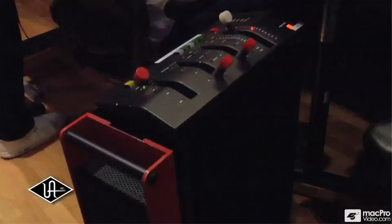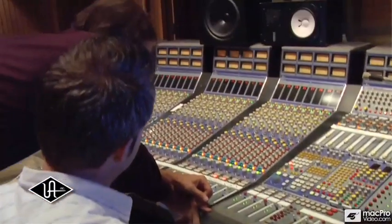In the digital reverb land, there's a couple of boxes that I can't live without and the 250 is one of them. It's been a part of my sort of palette in mixing for, well, since it came out. It makes certain unique sounds that no other device does.